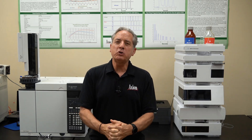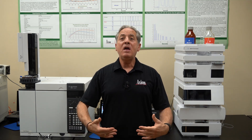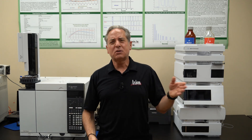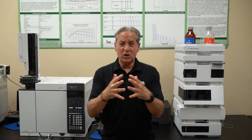Then we're going to talk about troubleshooting. What if things don't go the way you want? We're going to troubleshoot the equipment and then maintain it. You're going to change columns, liners, gold seals, O-rings, septa, and detector lamps — and you'll get the experience you need to do that in your own lab.